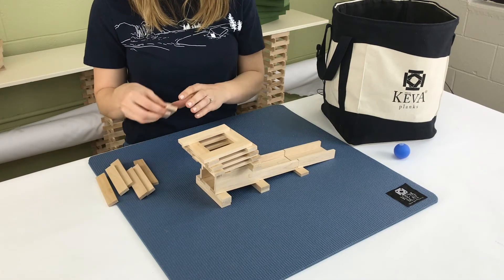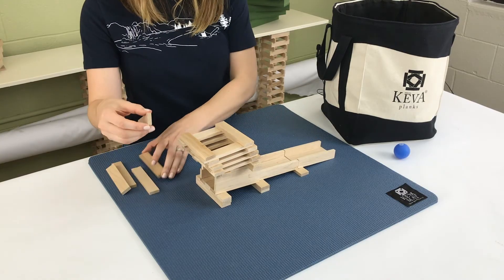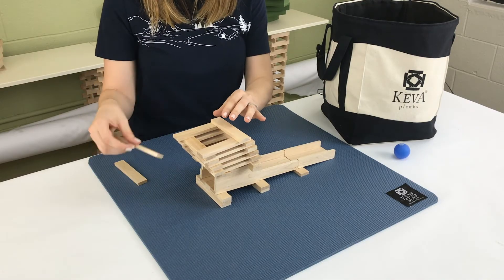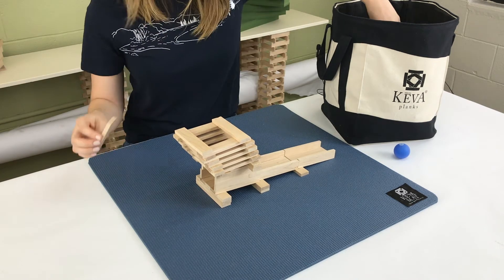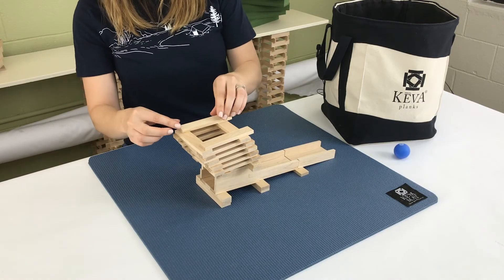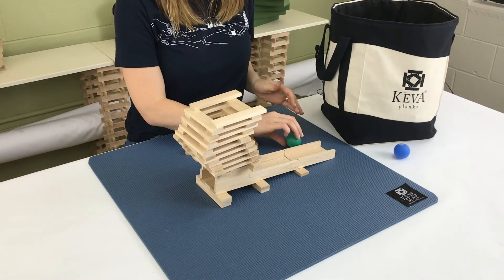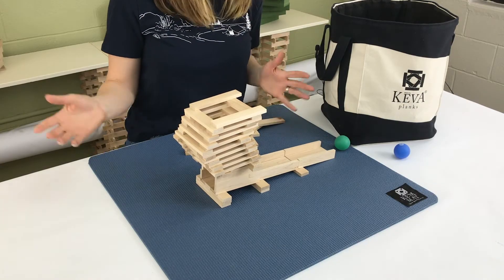The center of gravity is starting to shift, so once I go out, let's go just a little bit further. Now I'm going to start bringing the zigzag back. To do that, I'm going to start moving the planks going this way. Let's go ahead and try this one out — ta-da!